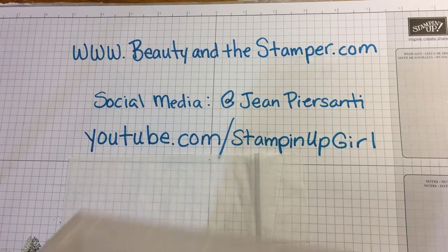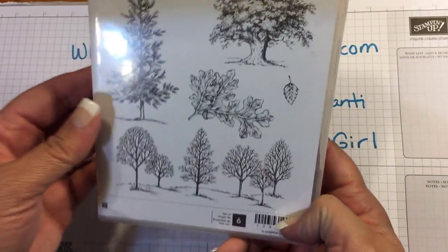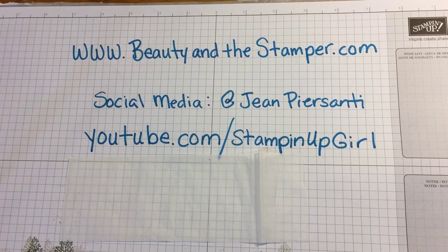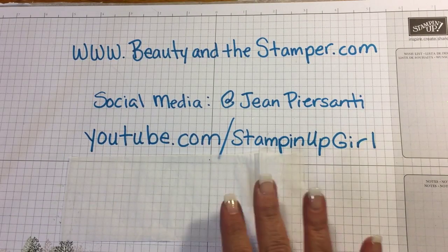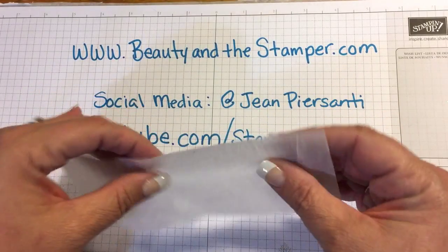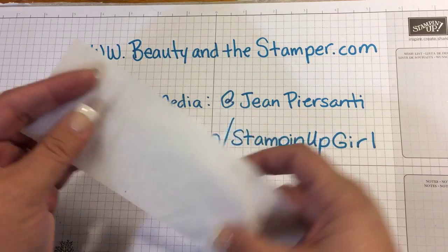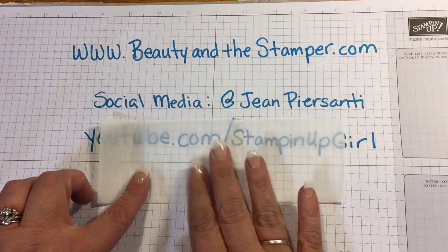I'm gonna choose a stamp set that I like — this one is 'Lovely as a Tree' by Stampin' Up. It's been around forever, it's a great go-to, and it's perfect for any season. There's a shiny side and a dull side, and we're gonna go ahead and pick the dull side to stamp on.